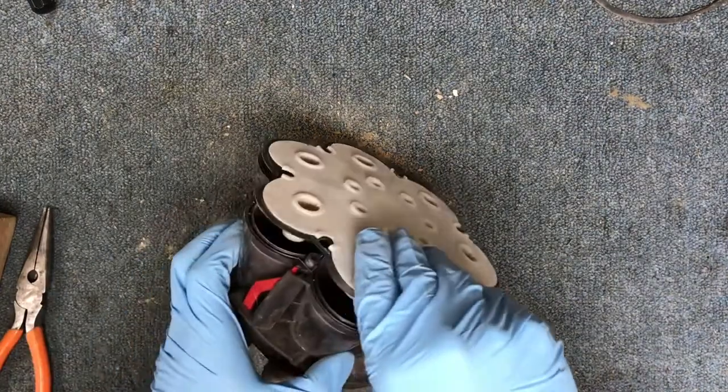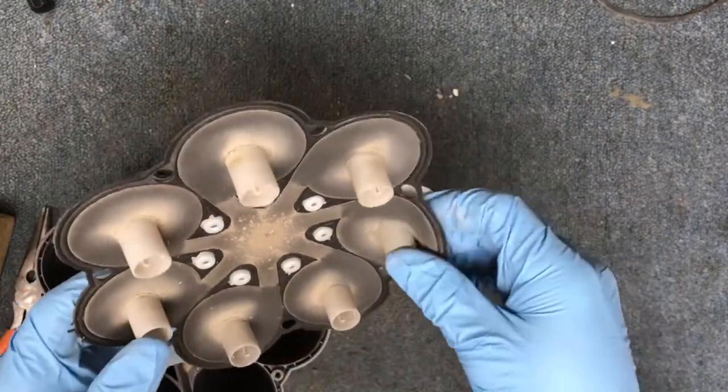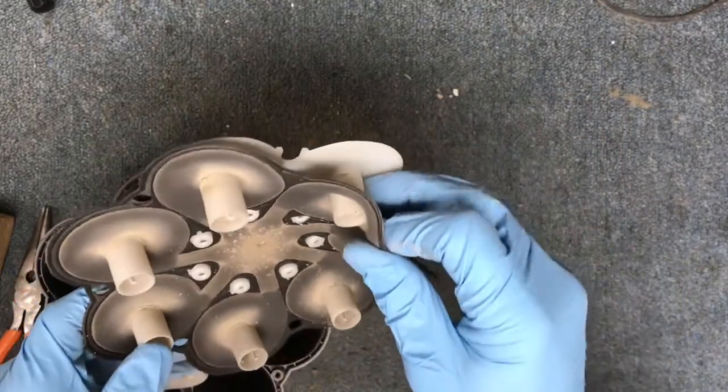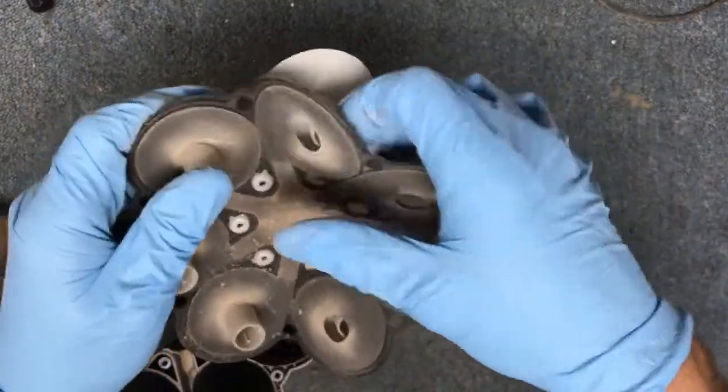Separate these two pieces and you'll find a gasket. I always wash this because it's usually pretty dirty, but be careful because these can tear when you're pulling them out.